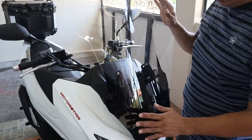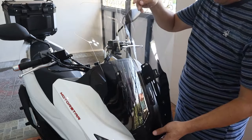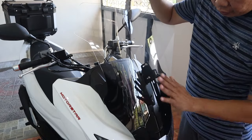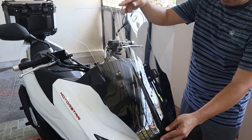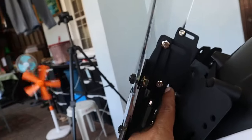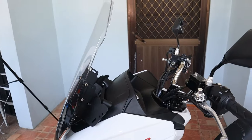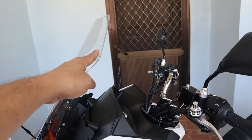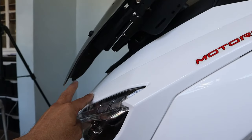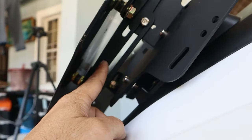Ganito ang itsura niya — at syempre adjustable to, pwedeng mag-tilt, pwedeng tumayo, pwedeng mag-adjust paabante, at pwede natin ibaba. Sa akin, itotodo baba ko siya kasi nga mahaba siya. Para hindi siya masagwantik, todo baba ko na lang yan. May isa pa kasi akong butas na ginawa dito — pwedeng yung tornillo rito ilipat ko dyan para mas bumaba ito. Kapag kasi tinilt ko ito ng konti, ang nangyayari dito sa taas lumalaki yung kanyang pagitan, kaya ang remedy ko ay ililipat ko dito sa tornillo para bumaba silang lahat.